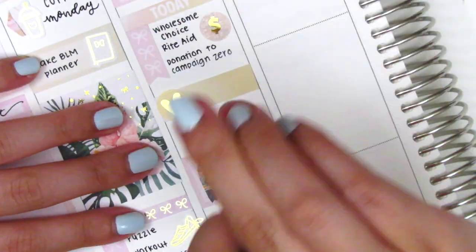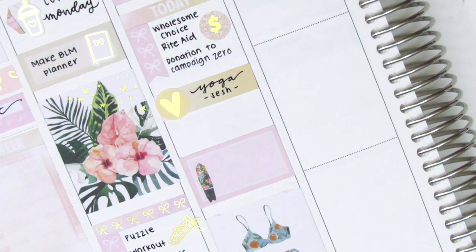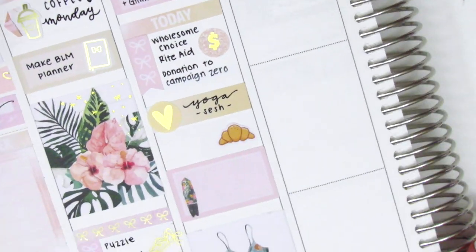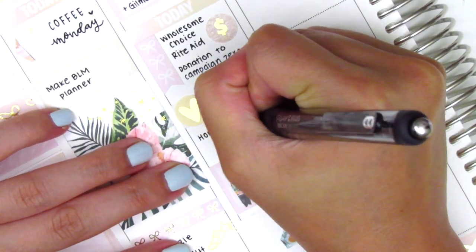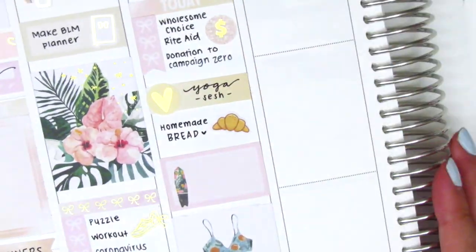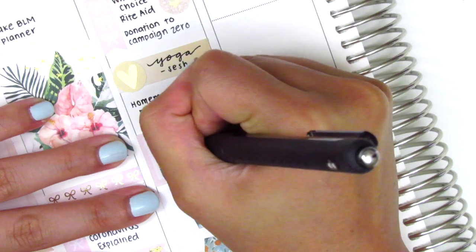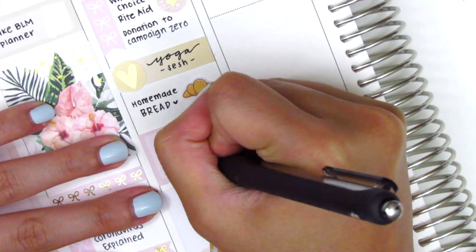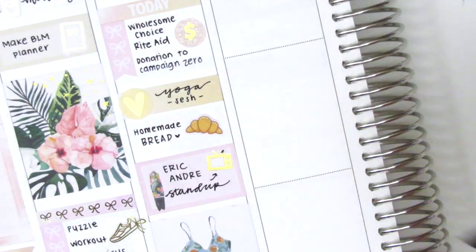On the washi strip I used a gold foiled heart from Clever Gal Crafts to mark a yoga session that I did. Then I used this adorable croissant sticker — I think that's from Happy Sherpa Papery — to mark that my boyfriend made some homemade bread. It was so good — such a quarantine activity — but yeah it turned out really good and I wanted to note that. Then on the half box that I had placed down earlier I used a TV icon from Magic Prince Co to mark what we watched that night.